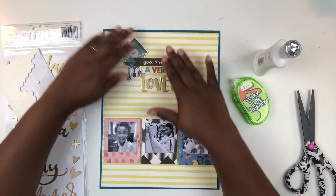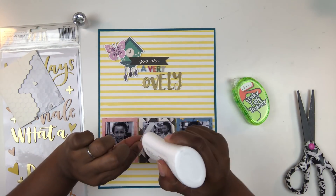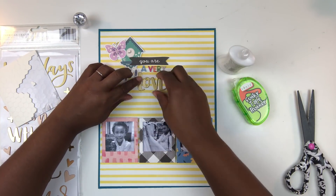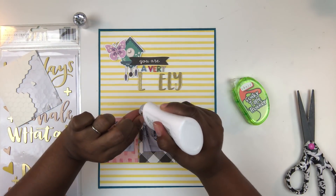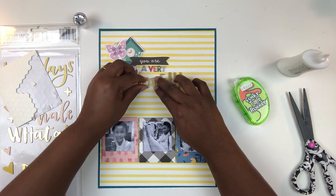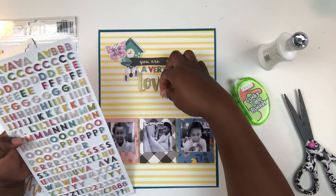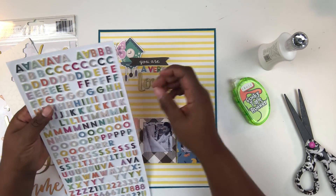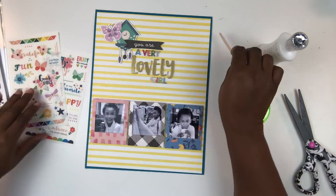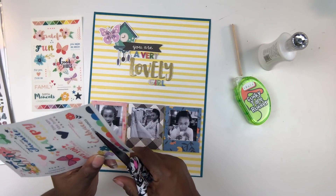I went ahead and adhered all those title elements together so it's one piece, then flipped it over and put some dimensional dots on there so it gives a little height and presence on the layout. Now I'm going to reinforce my thickers. A little tip: if you use chipboard letter stickers from Thickers, you do need to reinforce them with extra adhesive. I've found over the past year or two that my chipboard thickers are starting to fall off my pages — just the chipboard ones, not the foam — so you want to reinforce those letters so they stay on your layouts.